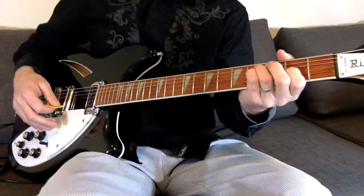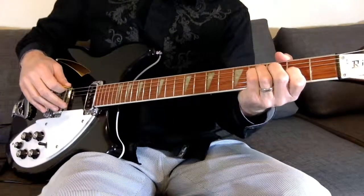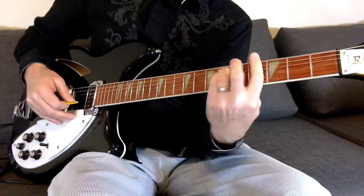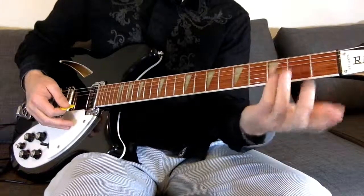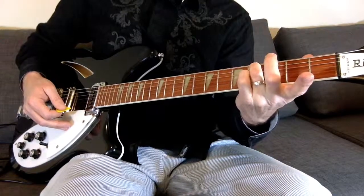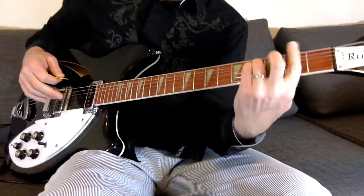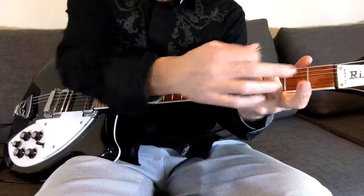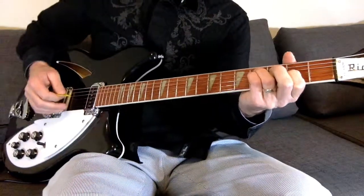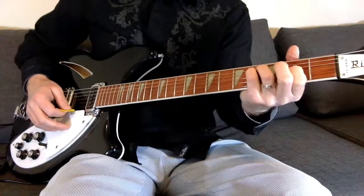Now these two chords, Peter Buck uses all over the Murmur album. So if you can nail these two chords, you'll know quite a lot of songs off that album. Really the chord is an F-sharp minor to a G-sharp minor. He's not just barring them though — he's letting them ring out. You've got your third finger on the fifth string, fourth fret, and your pinky on the fourth string at the fourth fret, just like F-sharp minor. But instead of barring the whole thing, he just takes his first finger and places that on the third string at the second fret. Now you're going to let that whole thing ring out — so instead of a regular F-sharp minor, you open that up.